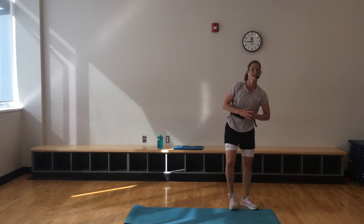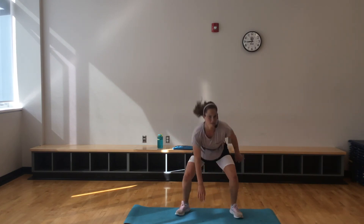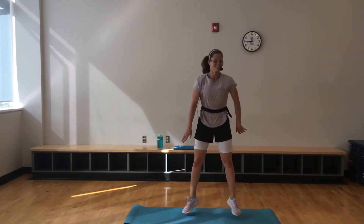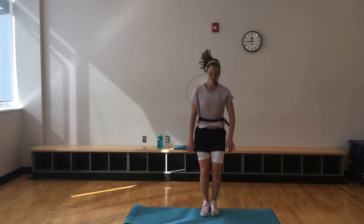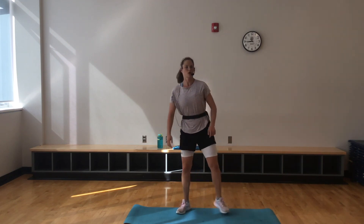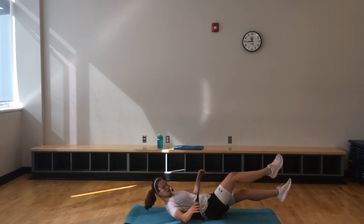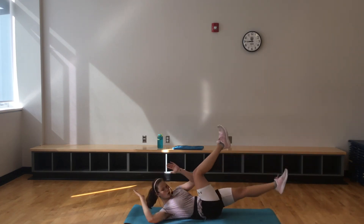Holy smokes — you made it to the last round. 20 seconds, then we'll cool it down. Starting with jump squats — we're moving back to the 20-second round, so you got to challenge yourself here. Looking good, team — less than 10. Now you should be warmed up. Right into that bicycle — here we go. It's only 20 seconds, you can do it, team. Last 10.